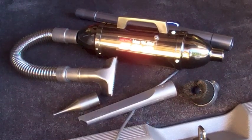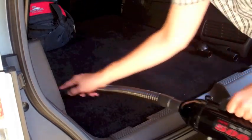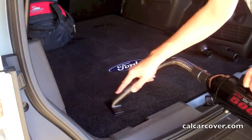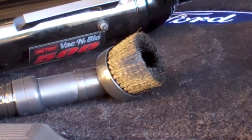The Metro Vac & Blow 500 is pound-for-pound one of the most powerful hand vac and blower combos on the market. It features a powerful 500 watts of power with a state-of-the-art motor that produces some serious suction.